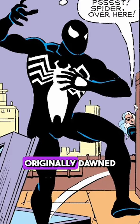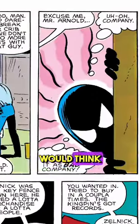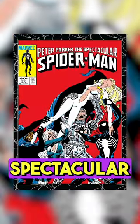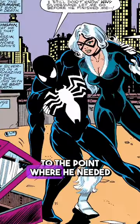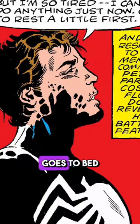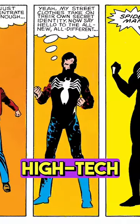Did you know when Peter Parker originally donned the symbiote, it would turn off his spider-sense without him knowing, only to later switch it on again so that Peter would think things were normal? We were given an example of this in Peter Parker the Spectacular Spider-Man issue 95, which picks up after Peter got worked by a villain named Silvermane to the point where he needed Felicia to help him back to his apartment. With her leaving Peter to rest and heal up, Peter goes to bed removing the suit with just a thought, believing it was just a high-tech suit from outer space.